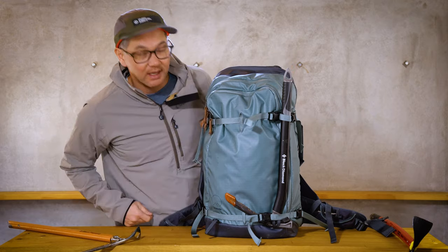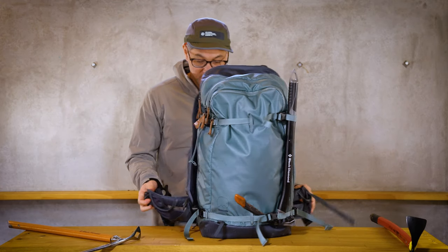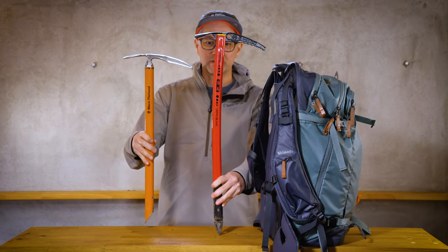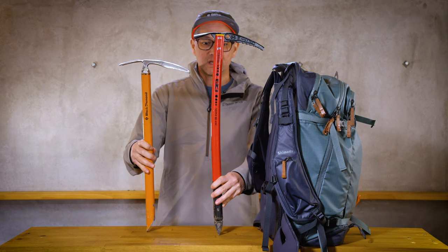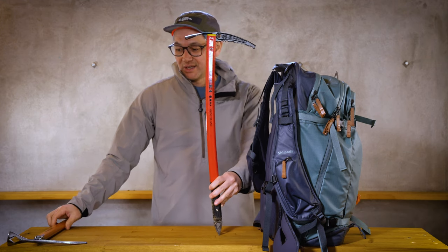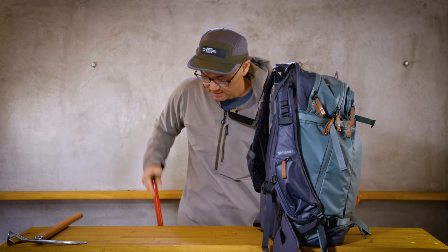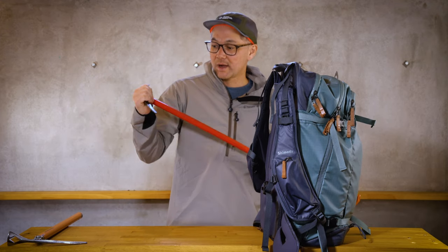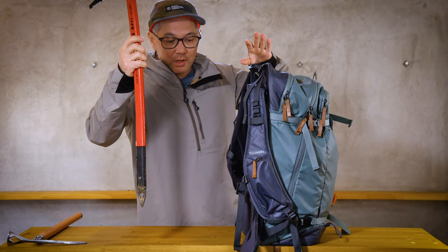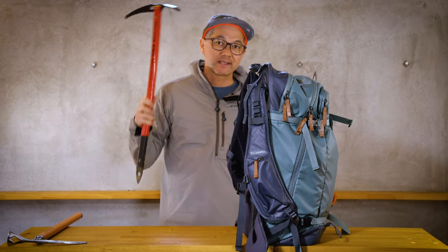That's how you mount an ice axe to your Shimoda backpack. Now there is one more thing I want to show you. A lot of times we'll use the axe while hiking. Generally if I know I'm going to be doing a lot of crampon hiking, I prefer to use this because it's longer than a pole and it makes it a lot easier for walking rather than walking with a bit of a hunch.